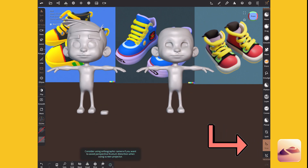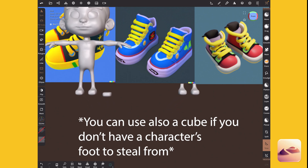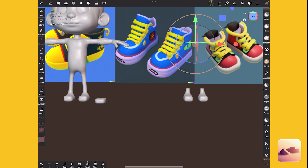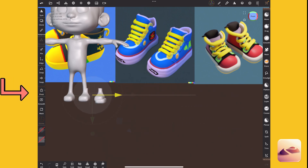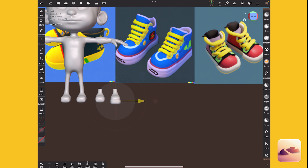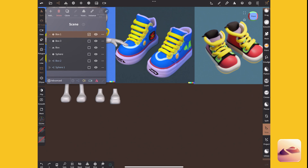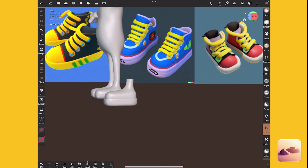Now we can trim off about that much. We're probably going to need a slightly different high-top height but that's okay. I clicked pivot and then reset on the left to give us good control over this. I'm moving it to the side because I only need one shoe at this phase, so I'm going to delete the other part of the foot using trim. There we go — now we can just focus on the one.